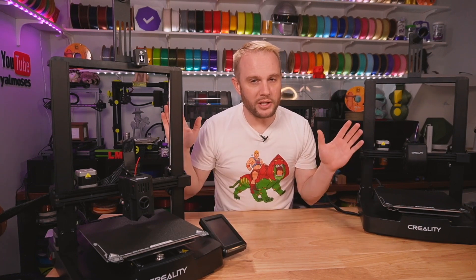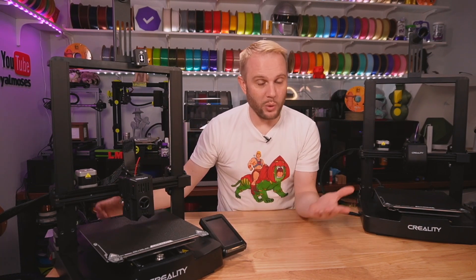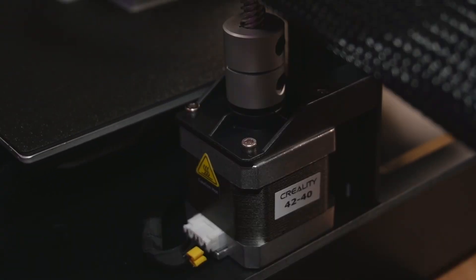Which one of these printers do you think is single Z? Trick question — they're both single Z, linked up at the top with a belt. If you're paying attention, you'd notice that the tool heads look a little bit different, and it goes a little bit deeper than just looks.